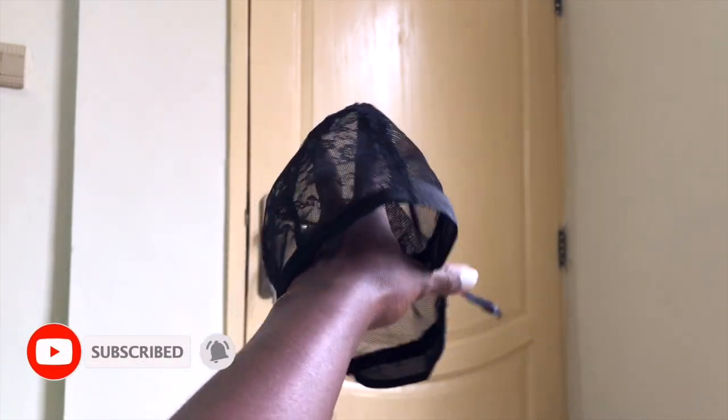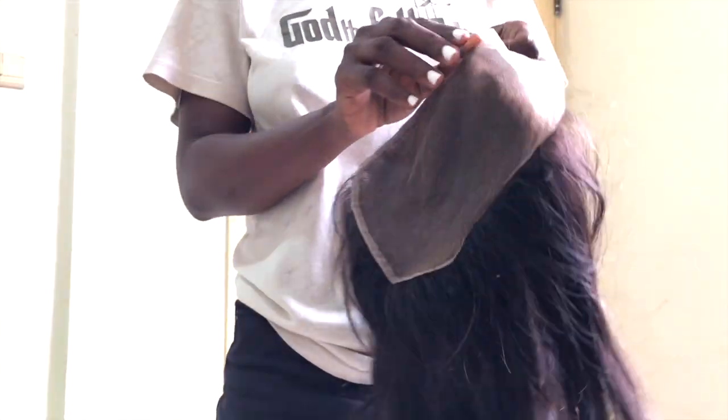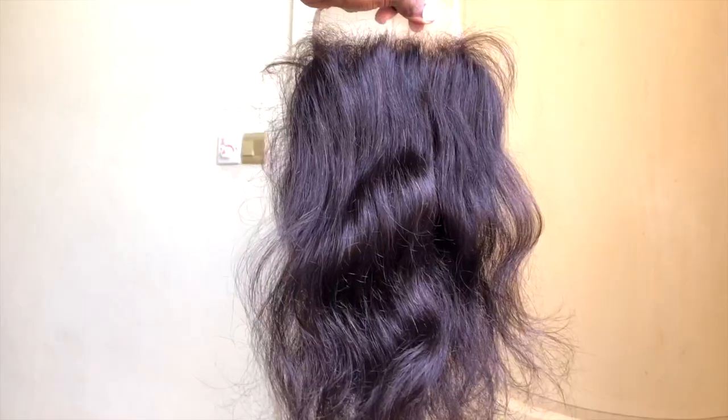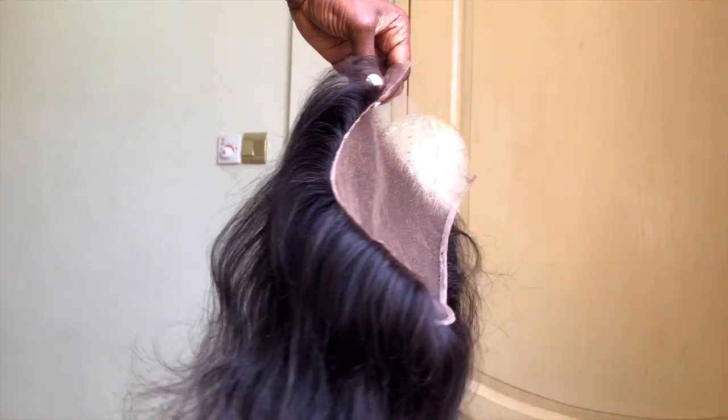This is how the six by six closure looks, and this is actually 12 inches of virgin Indian hair that I got from my hair vendor.